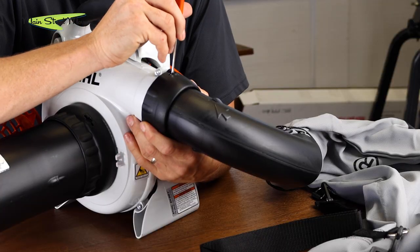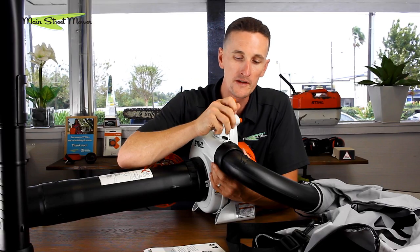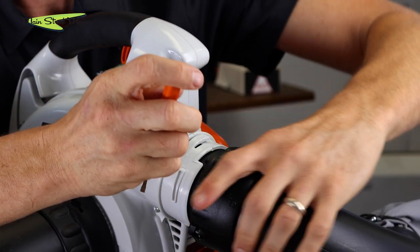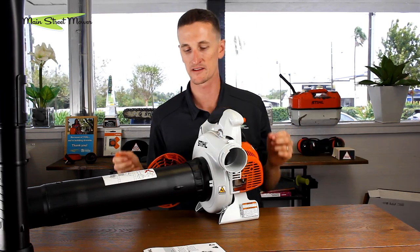To take this tube off, there's a hole located right up here. You grab any little tool that will fit in this hole, press down and twist, and this pulls off. Put this up for storage for the next time you need it as a vac.